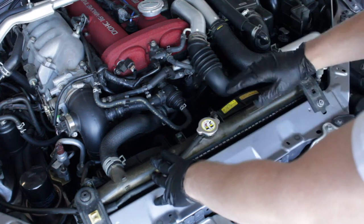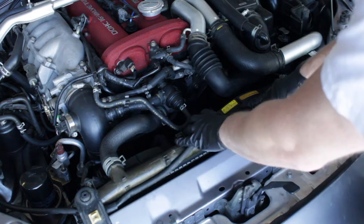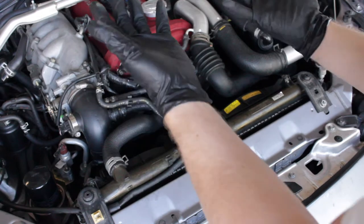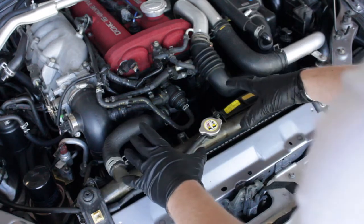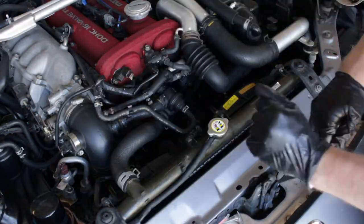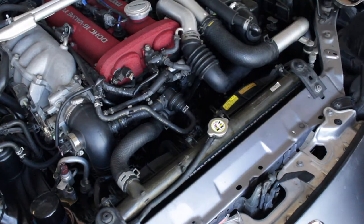I didn't want to go aftermarket — I just want to keep this thing stock and OEM as much as possible. We also have to pull off that whole large shroud underneath to get access to the bottom of the radiator. After draining all our coolant out of the system, we're going to start undoing everything we need to remove to get the radiator out.